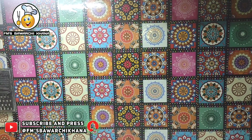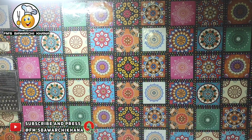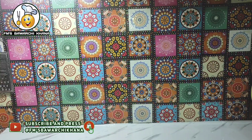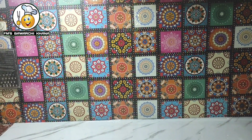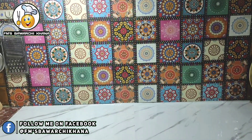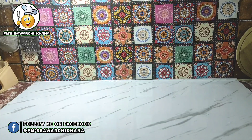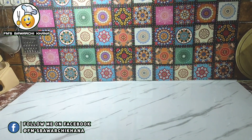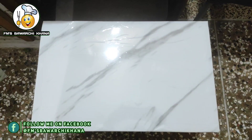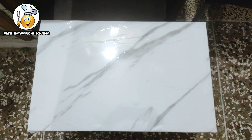Here you will also see tile stickers, which look very nice and give traditional vibes. I have also added links for tile stickers and marble sheets in the description box. The quality of this marble sheet is very good — the glue stickiness is strong. Most importantly, if you put water or oil on it, it is not damaged because it is waterproof. I had an extra sheet, so I also applied it on the table and it looks very nice.